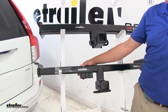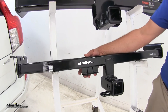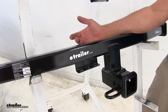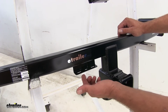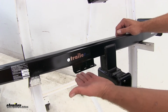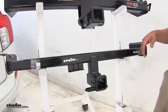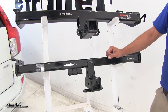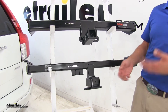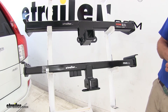One additional feature on the Draw-Tite hitch is a small bracket welded on the back side, designed to accept wiring. Whether you're doing four pole wiring or a seven pole round plug, pre-drilled holes allow you to attach brackets to secure that wiring. Keep in mind that in most general applications, the wiring is designed to stay in the back hatch of the XC90, so you'll need to pull up your tire tools and use the small grommet below to run the plug outside of the vehicle.